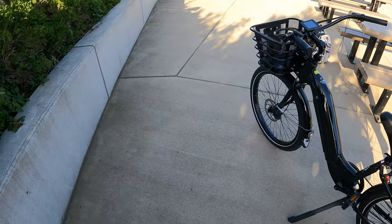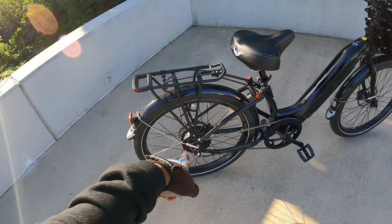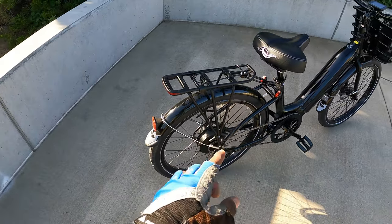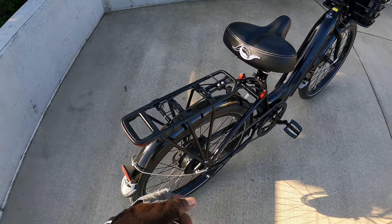Another thing about this electric bike — it has a back rack, so you can snap your pannier bags right on the back. I just recently got a pair of pannier bags and I freaking love them. They're amazing. You can put a lot of things on the back with some pannier bags.